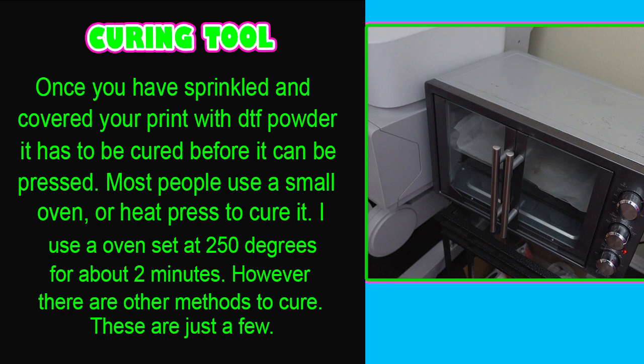Once you have sprinkled DTF powder over your print, it has to be cured before it can be pressed. Most people use a small oven or heat press to cure it. I use an oven set at 250 degrees for about two minutes, though there are other methods. I got this oven from Walmart for about $120 — if they still have it, I will link it below in the description.